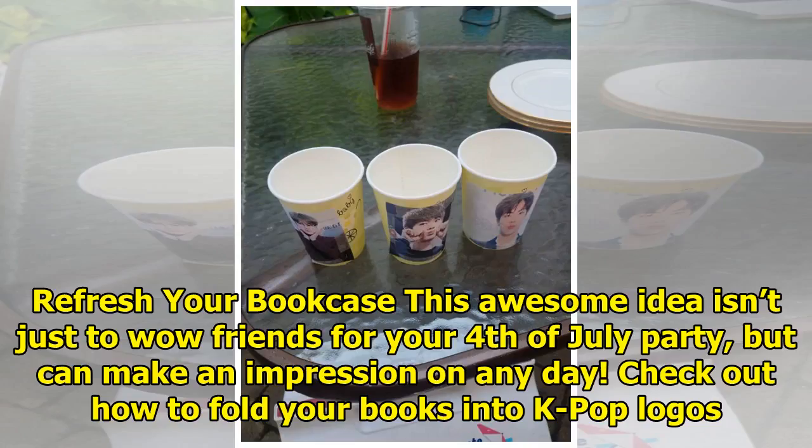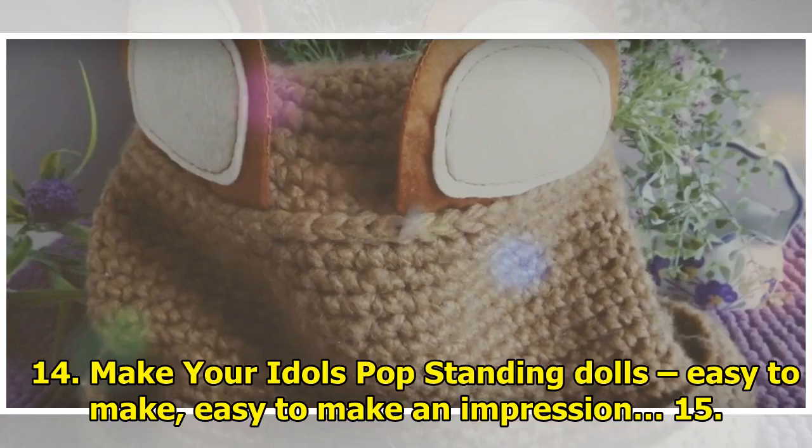13. Refresh your bookcase. This awesome idea isn't just to wow friends for your 4th of July party, but can make an impression on any day. Check out how to fold your books into K-pop logos. 14. Make your idols pop. Standing dolls — easy to make, easy to make an impression.